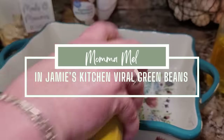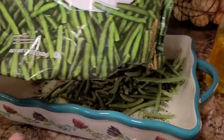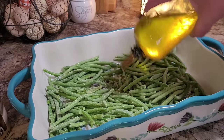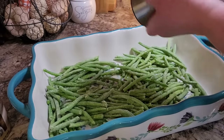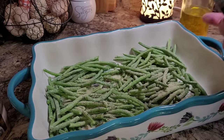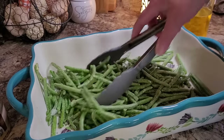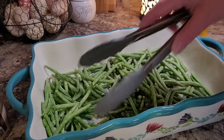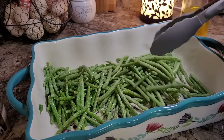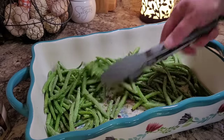I've got a casserole dish out and I'm going to give it a quick little spray. We're going to make green beans, and they're not my kind of green beans — totally different. I've got a 12-ounce bag of frozen green beans and I'm just going to put those in here. I'm going to drizzle them with about a tablespoon of olive oil and season them up with a little bit of salt, black pepper, and garlic powder. There's no bacon, bacon grease, or brown sugar in here. I found this recipe from In Jamie's Kitchen — she says these green beans went viral and people ask about them all the time, so I thought we'd give them a try.